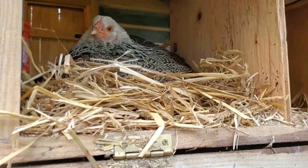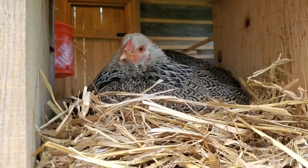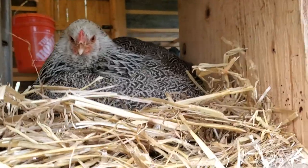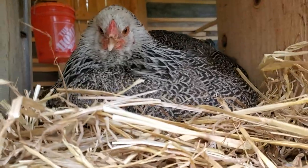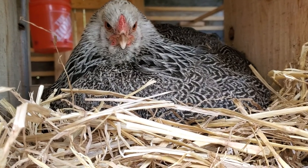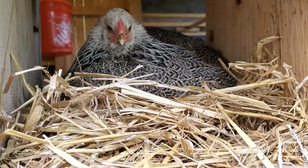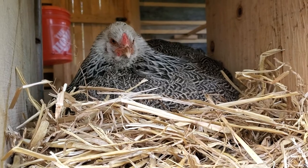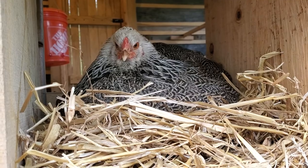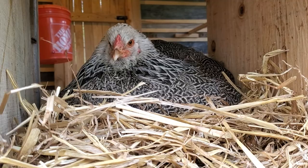Hi everyone. We have this girl right here — this is a Brahma hen. What I did is I brought some of my eggs over to my brother's house, 10 eggs from my silver gray dorking, because he just lost his rooster and needed some fertilized eggs. So we placed them under this hen and we're hoping she'll incubate them and we'll get some chicks in about 20 to 21 days.